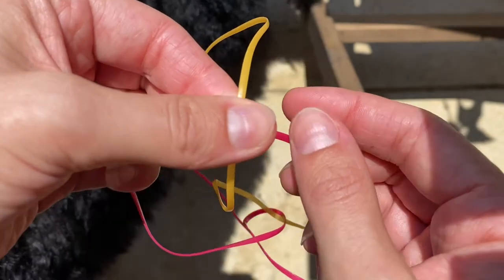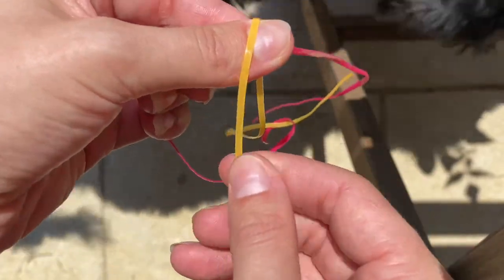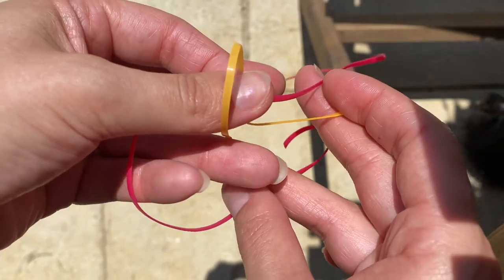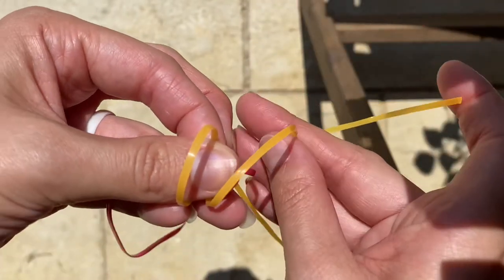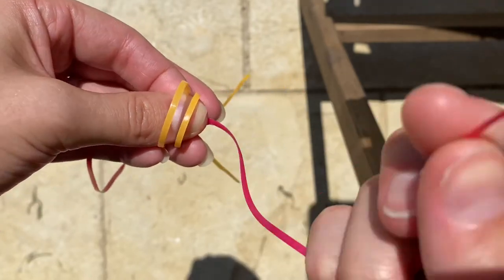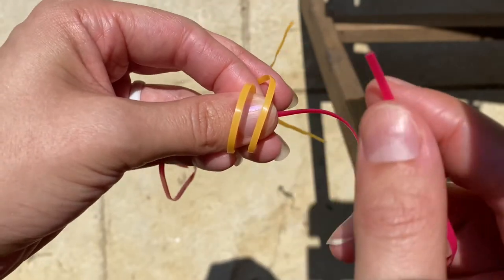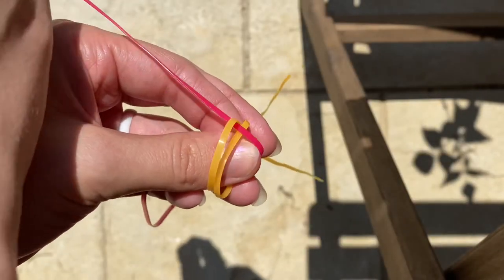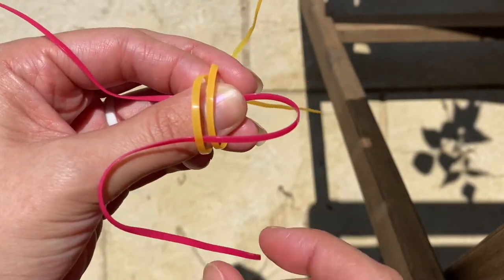I'm going to take my thumb and place it on top of both of the strings. Since my yellow string is on bottom, I'm going to form two loops with that. Behind my hand I have my ring finger, and I'm going to clip and hold down that yellow string, and with the other yellow string I'm going to do the same thing with my middle finger. Next I'm taking the pink string, going over this first yellow string and underneath the next yellow string, and reaching in between my fingers to grab the other side of the pink string.